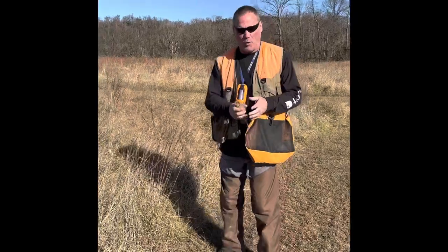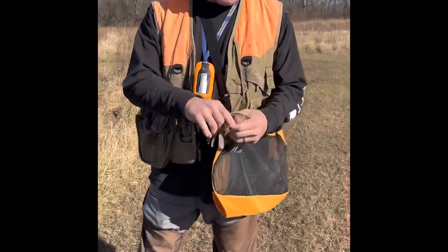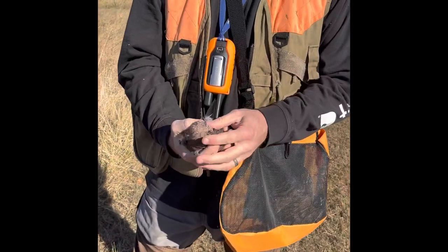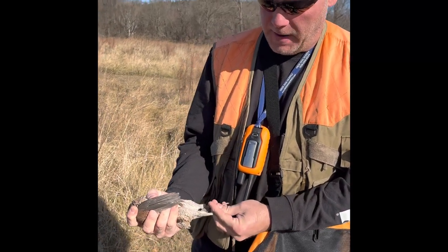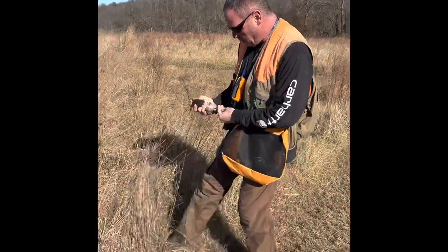I'll show you a little bit how we're sleeping our quail today. We don't get them dizzy — they just don't fly very well. All we're gonna do is tuck their head under the wing. Pretty simple. Grab both feet, pull them out, cuts off their air just a little bit.